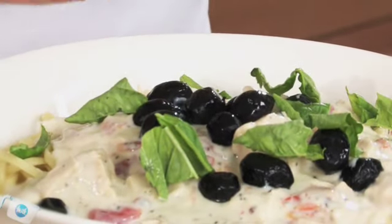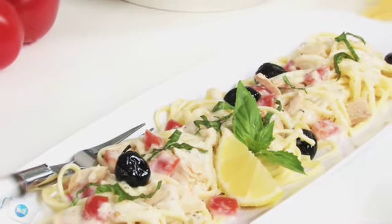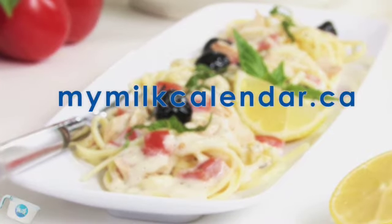Fettuccine with tuna and fresh tomatoes — and in all of your recipes, milk makes good food better. To get the complete 2009 Milk Calendar recipes, visit mymilkcalendar.ca.